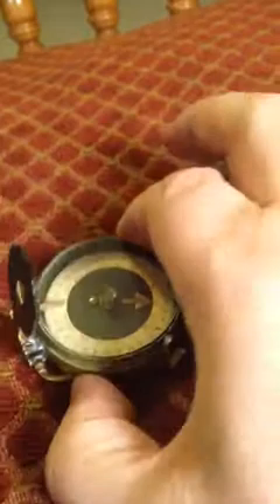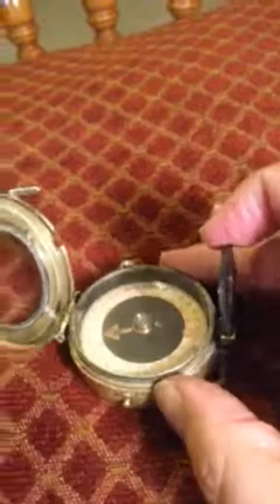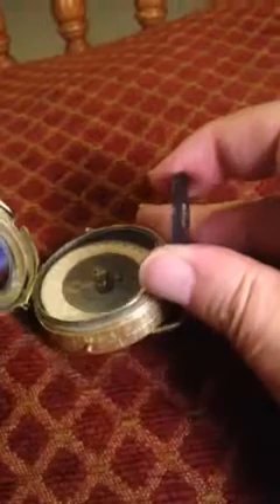You notice that the dial's not moving at the moment, but that's because it's locked. Over here is a little switch — there it goes, release it. While it's finding north, there's a little brake over here that if it was moving a lot, you could slow it down with that. But I can tell you that it's pointing pretty good as far as north goes.